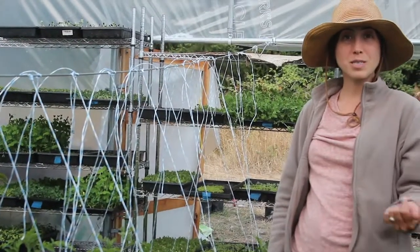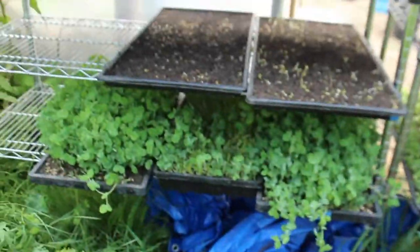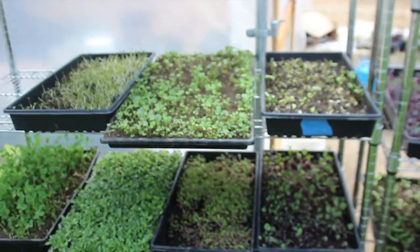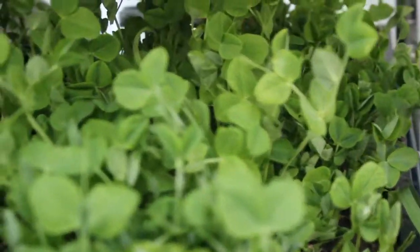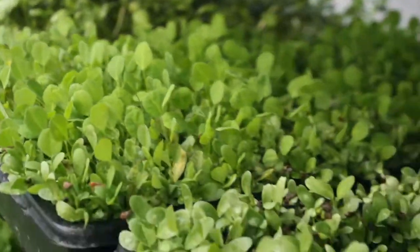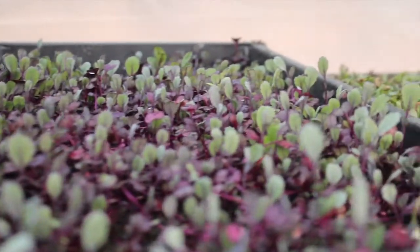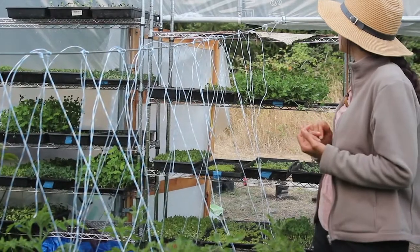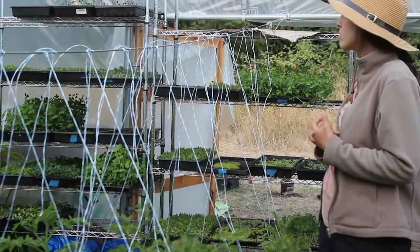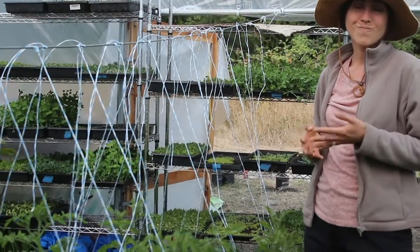As you probably saw, we have two shelving units here, and this is where we keep our microgreens. We've been experimenting with a variety of seeds, but our main ones are sunflower, peas, and fenugreek. We've also tried some others which are a little bit harder to grow, like basil, kale, cabbage, lentils, and mung bean — those ones are just a little more delicate and harder to manage.